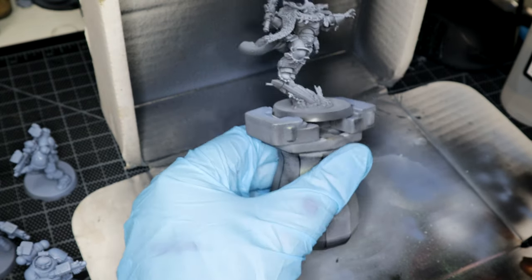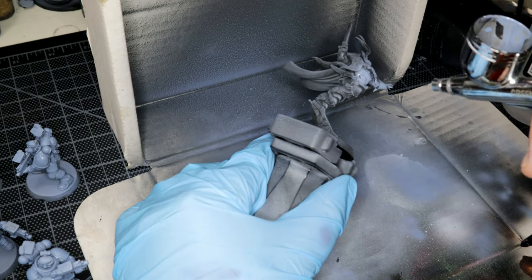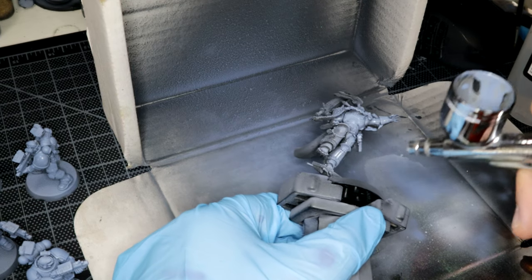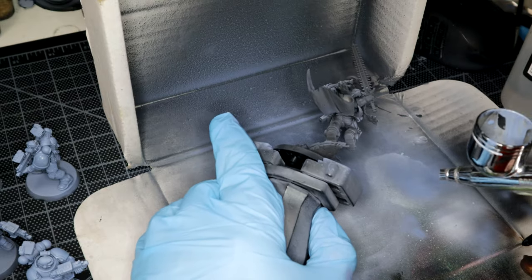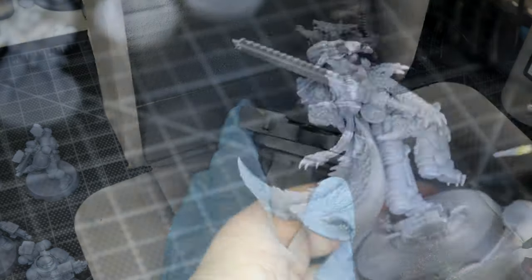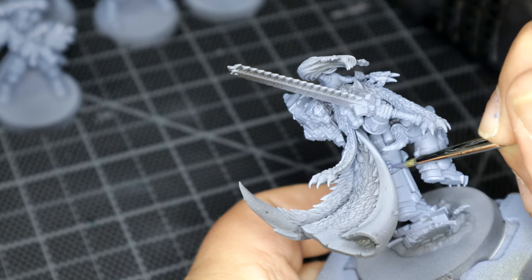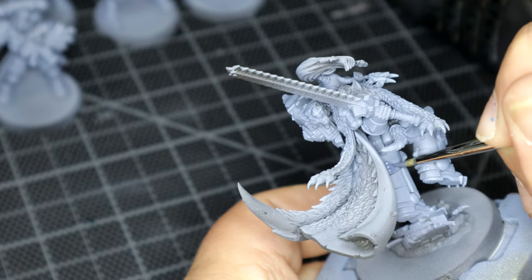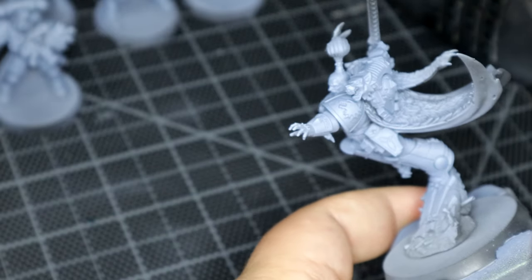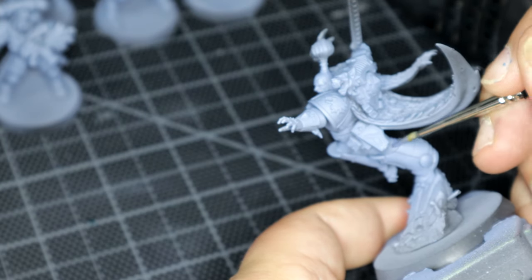Before starting I did a black undercoat and then did a zenithal highlighting with Liquitex acrylic ink, that's titanium white. And then started doing the armour plating with Citadel Paints' Russ Grey. I think this is actually the first time I've used my airbrush for more than just undercoating. Trying to keep the overall colour scheme for the armour as a variance of light grey, I went for The Fang to do the joints in between the armour plating. I thought it looked cool. I'll admit I've never painted Space Wolves before — I'm quite happy with how it turned out.